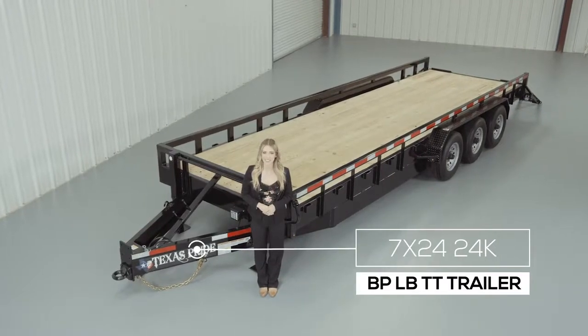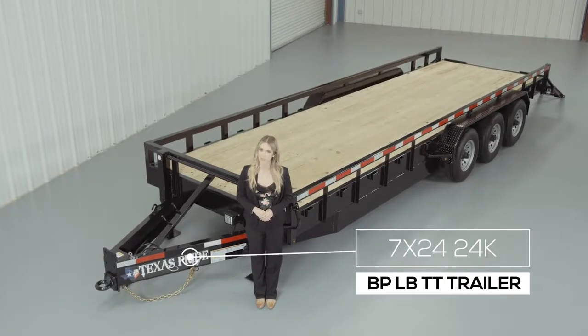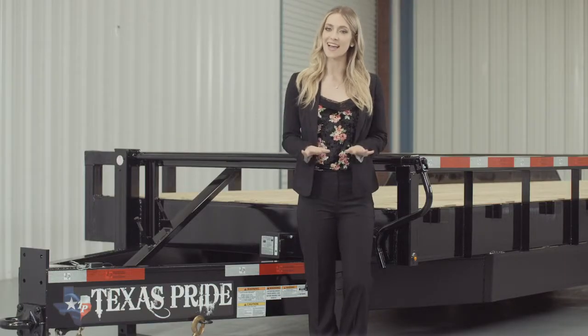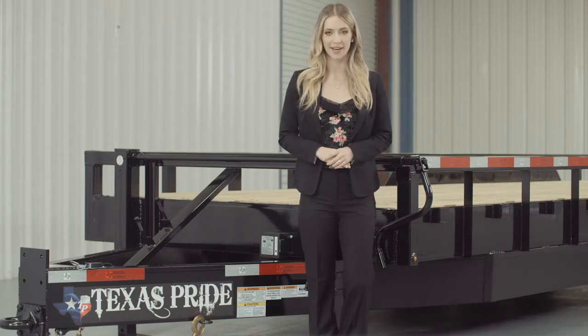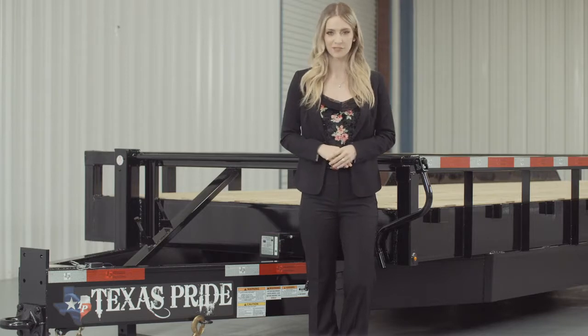Today we're going to do a walk around of our Texas Pride Bumper Pull 24,000 lb Lowboy Equipment Trailer with Tube Top Railing. A Lowboy style trailer simply means that the deck is down in between the wheels for a lower ride height. This Lowboy Equipment Trailer is available in lengths from 20 feet all the way up to 40 feet.